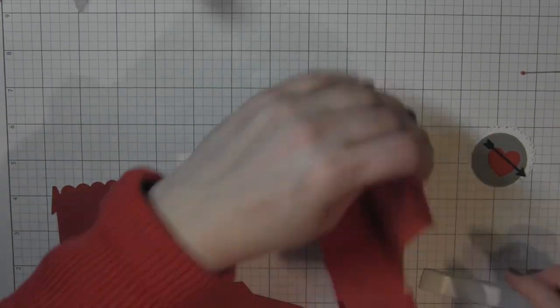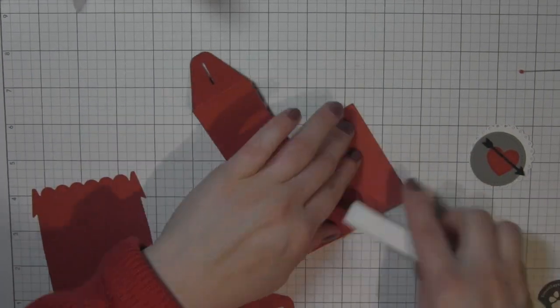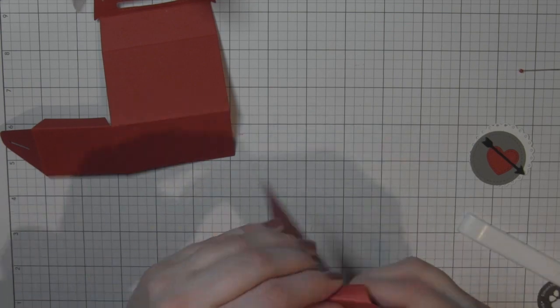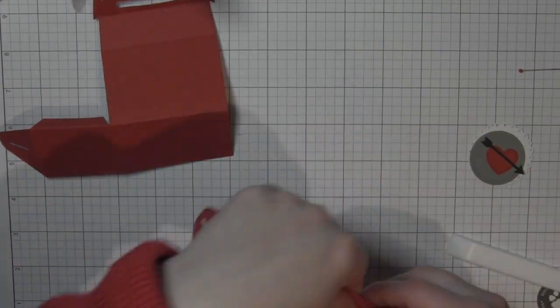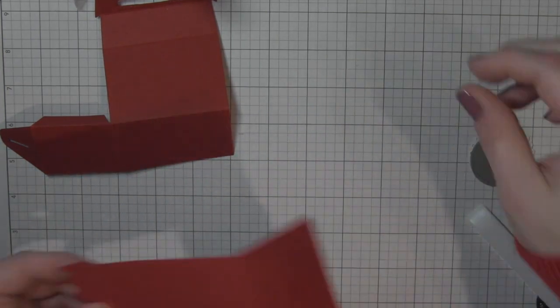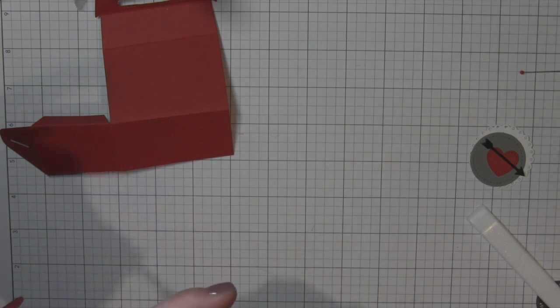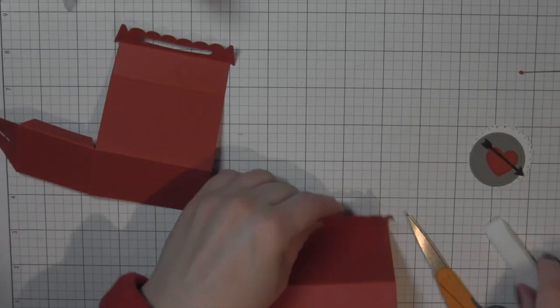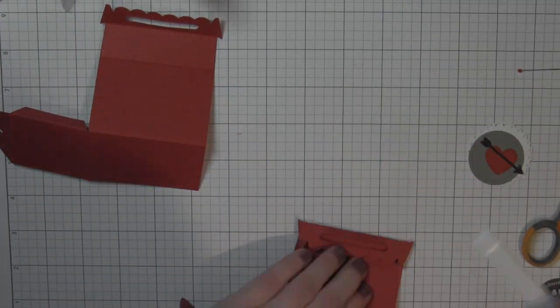The treat box has some great score lines like all of the dimensional die-cuts from Lawn Fawn. They have lots of different packaging ideas and I like to use a bone folder to score all of those lines really well to get a really nice crease. It makes the assembly of the box so much easier. I started with that and I'm not going to put the box together quite yet.